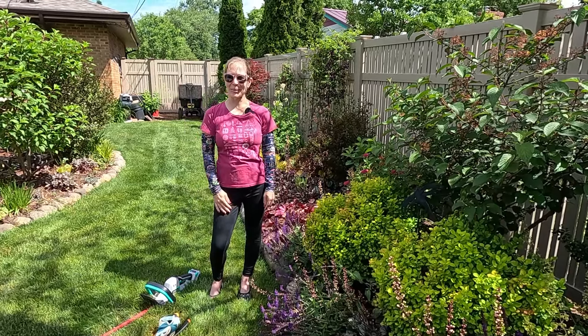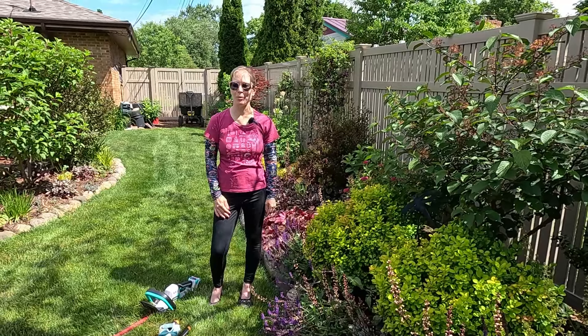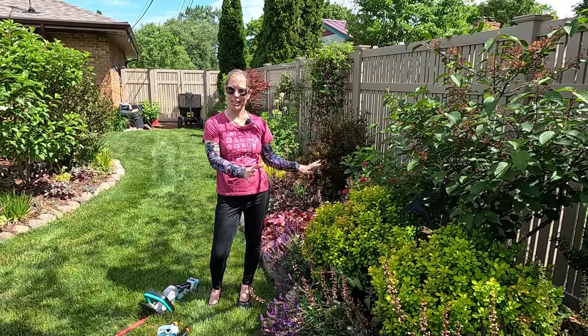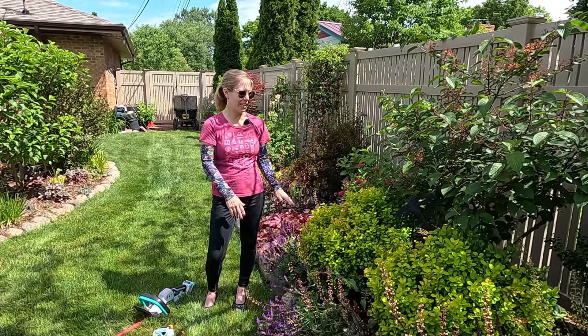Hey everybody, welcome to My Suburban Oasis. My name is Soleil and I garden in zone 6A in mid-Michigan. Today we are going to be tackling these barberries because I've been meaning to trim them for quite some time — it is overdue, in fact.